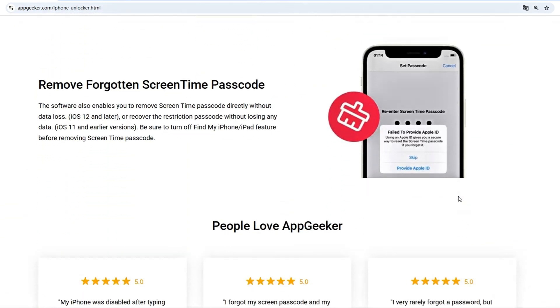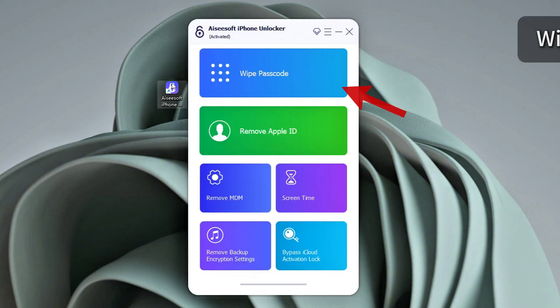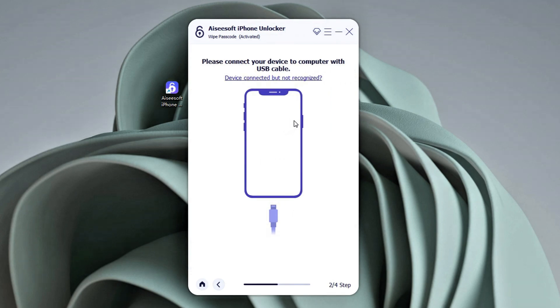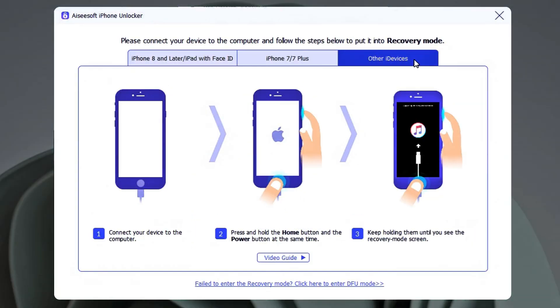When you have the iPhone Unlocker on your PC or Mac, open it from the desktop. On the main screen, click on 'Wipe Passcode' and Start. Then follow the on-screen instructions to connect your iPhone. If your device is not recognized, click the highlighted link — it will show you how to force your iPhone into recovery mode to be properly connected.